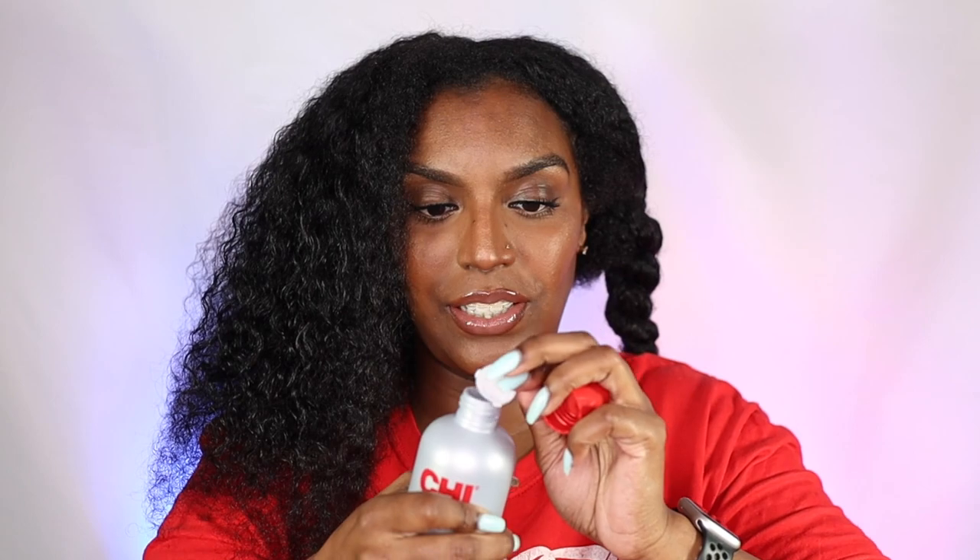So today I'm going to be using the Chi Infra Silk Infusion — also called the Chi Silk Infusion. It's a silk reconstructing complex, paraben free. It says to apply a small amount in the palm of your hand, work it evenly throughout the hair, leave in, and proceed with styling. It was sealed, which I'm hoping is a good sign it's not a fake product.